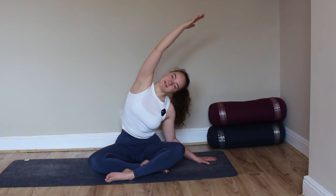Inhale, blink open the eyes, and inhale sweeping the arms up, palms to touch. Exhale, hands come to heart center. From here, place the left hand next to the body and reach that right arm up and overhead, finding a side body stretch. The right arm is reaching up and over towards the left side, sinking the right hip heavy. You can relax the neck towards the shoulder, either gazing up or towards the ground.